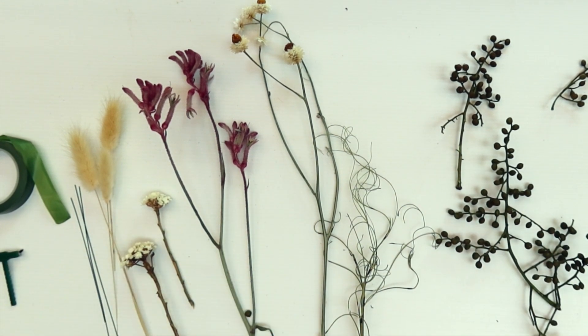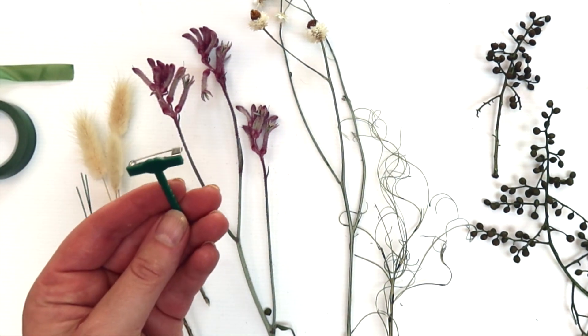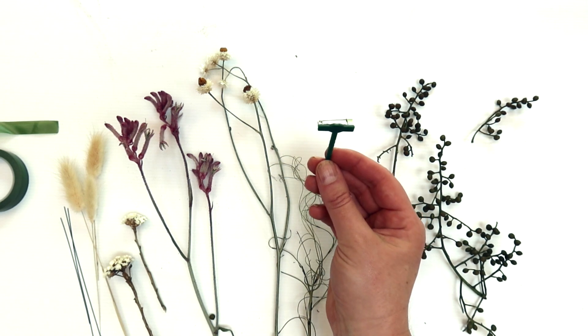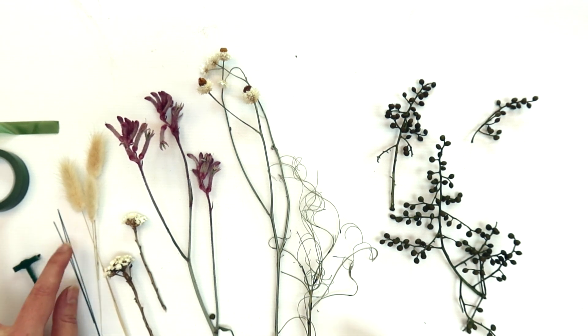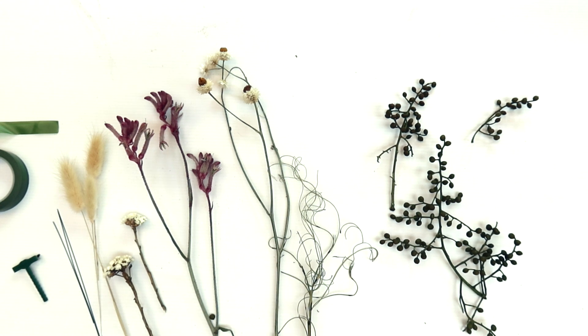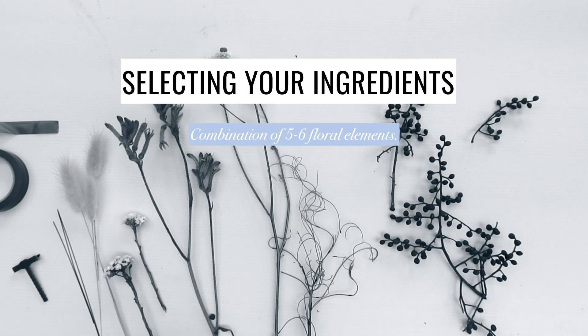In terms of the ingredients that we have today, working from this side, we've got a little bit of parafilm. In Australia, we have these things that we refer to as t-bars — they are a game changer in terms of making your buttonholes super easy to attach to the suit jacket. I do have a couple pieces of wire, bunny tails, and then lots of different dried ingredients and textures. We have moved entirely to using just dried ingredients. In terms of how we select our ingredients, most often we'll go for five or six different kinds. It's all about combining the right textures, the right lines and the right colors to create the overall design that we're looking for.